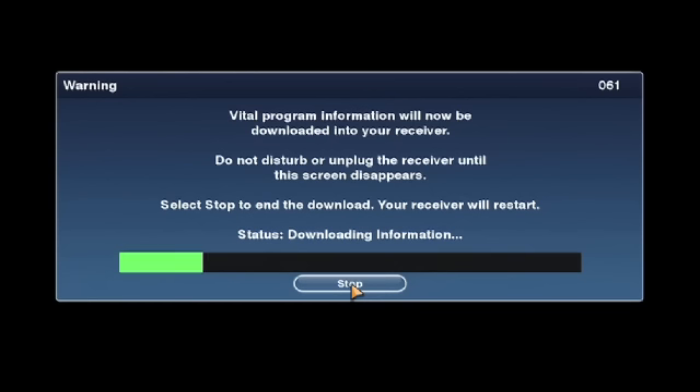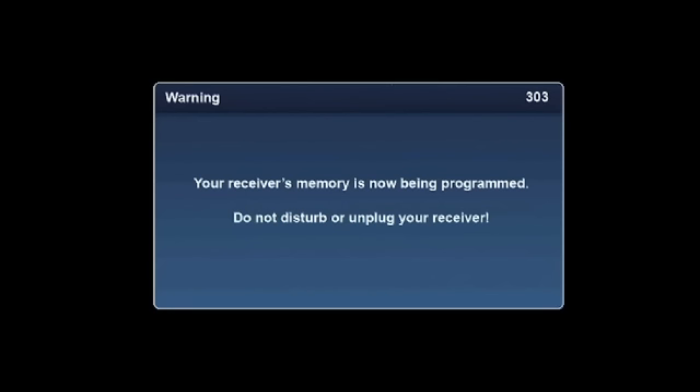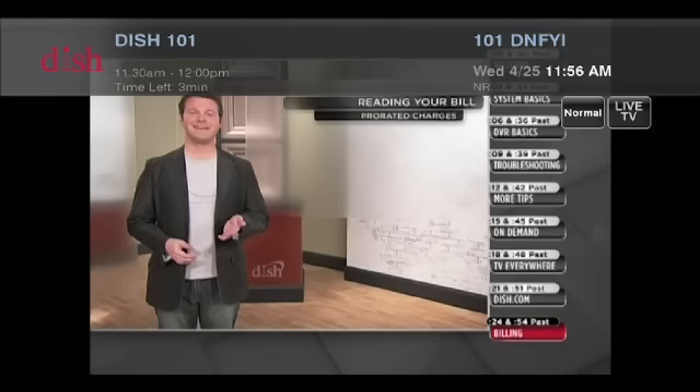The Joey comes back up in standby. You won't see the Receiver Setup Wizard, but the Joey starts its download from standby. Within a few seconds, the Joey changes to display the 061 pop-up while downloading the software from the Hopper. The display then changes to the 303 pop-up while it programs the download into memory. A few minutes later, you'll see the Joey splash screen. Then the Joey goes into standby. Use the remote to turn it on and confirm you can view live TV.